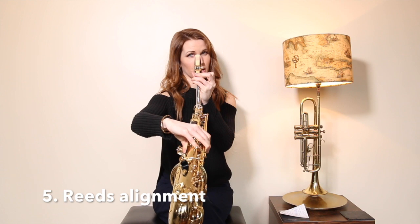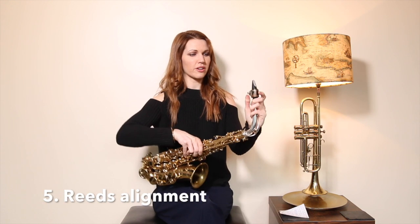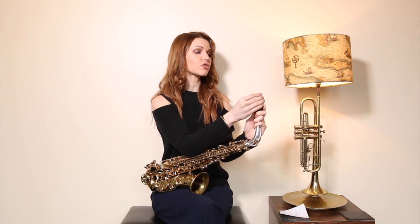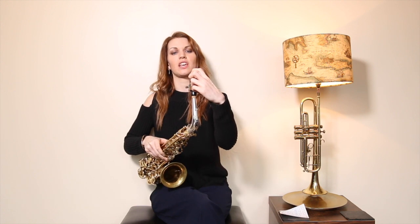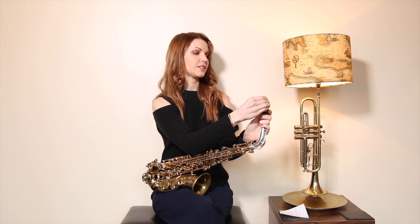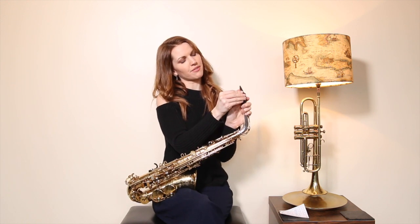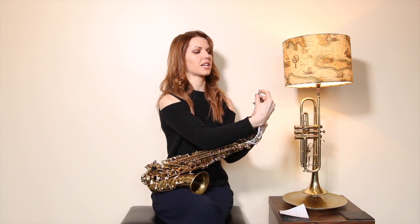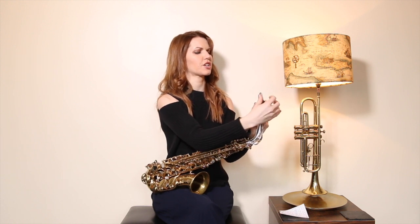Number five: the alignment of your reed. At the moment mine is slightly misaligned — that's going to encourage squeaking and split notes. Make sure it's perfectly aligned, what I call 'flush' — completely straight down the mouthpiece. Also make sure it's not too high or too low on the mouthpiece itself. You shouldn't be able to see your reed over the top when you look at it from the front, but similarly you don't want to see quite a bit of black on top either.